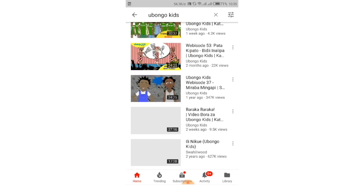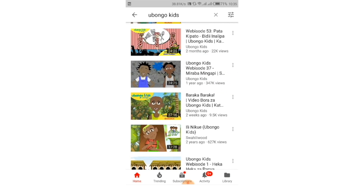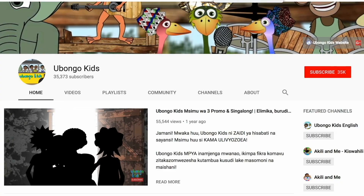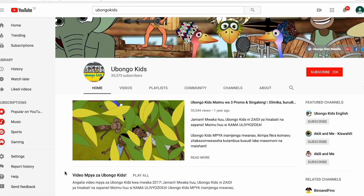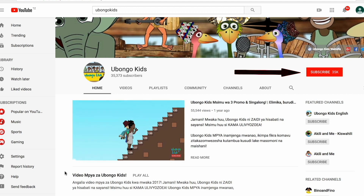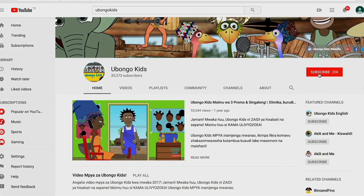On our page, press subscribe or join, then start watching Ubongo Kids videos. Don't miss out on learning and having fun with Ubongo Kids on YouTube!